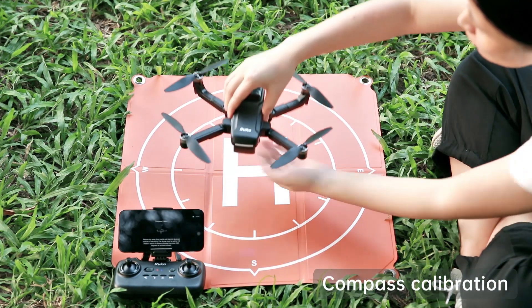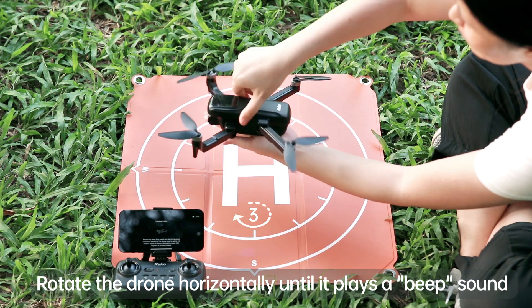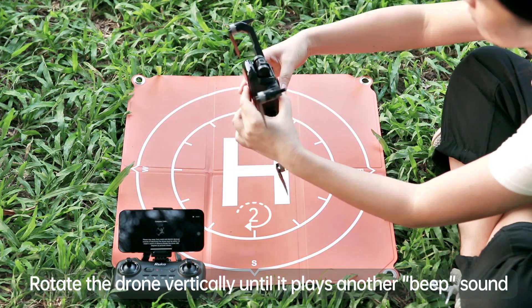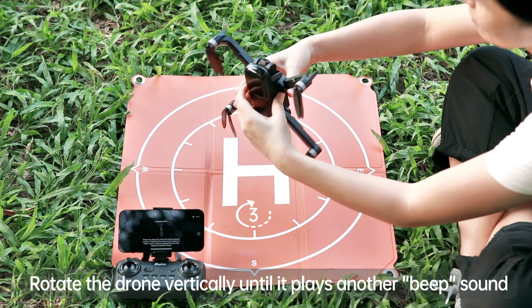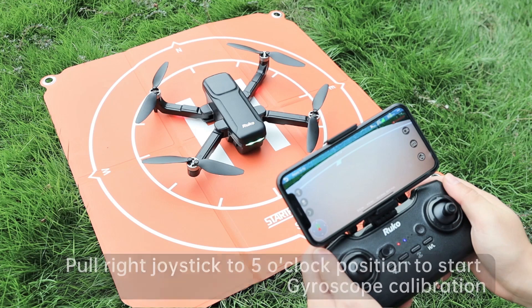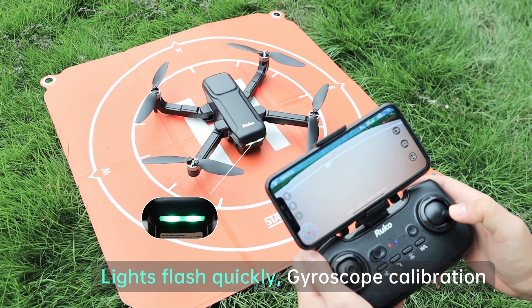Pick up the drone and rotate it horizontally three times. Then keep the camera facing to the sky and rotate the drone vertically three times. Put the right joystick to the 5 o'clock position to conduct the gyroscope calibration.